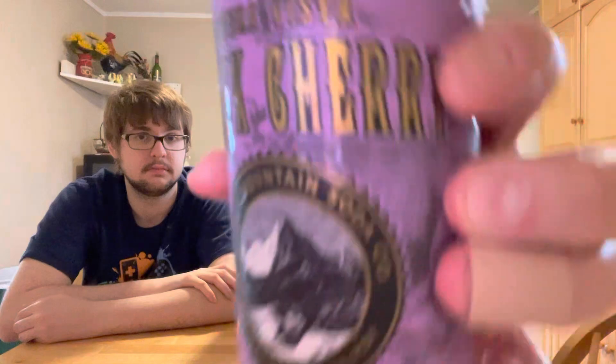All natural soda pop. The flavor is Buena Vista Black Cherry — that's the one Jeremy chose today. No GMOs, all natural, gluten-free, and vegan. The animal on this one is a badger. All these cans have animals you'd find in Colorado, and they have some really nice artwork on there.